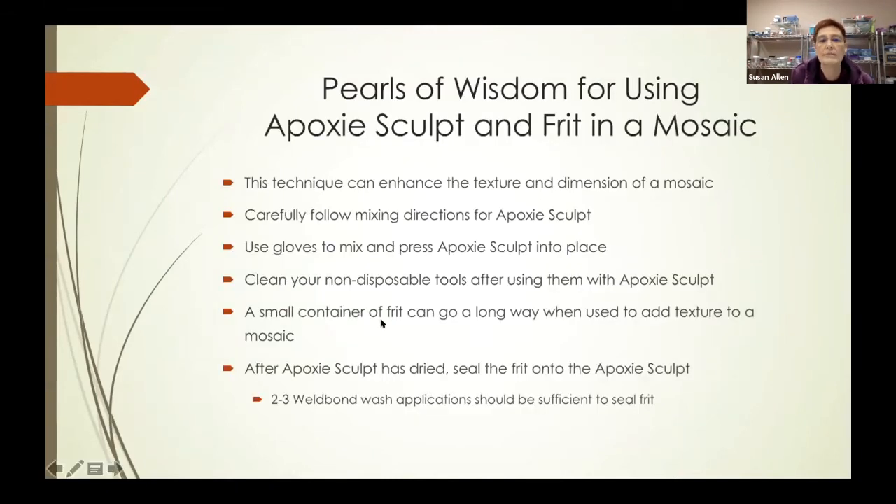Some pearls of wisdom: this technique can definitely enhance the texture and dimension of a mosaic. Don't forget to carefully follow the mixing directions, especially the two-minute knead and mix — it's very important. Don't do this with bare hands; use gloves. Clean your tools after using them with epoxy sculpt. A small container of frit can go a long way. And after the epoxy sculpt has dried, don't forget to seal it with two to three Welbond washes — that should be sufficient.